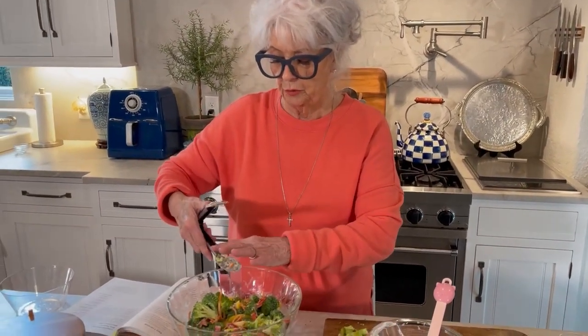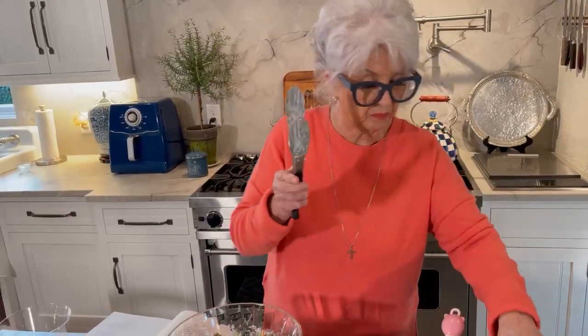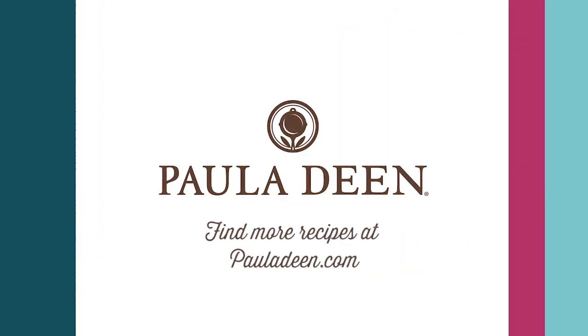Y'all enjoy. You can add anything you want to this — you can add some nuts, raisins, any other vegetable. But we're not, because the purpose of this salad is to cut the calories every way we can. It's good. Hope you enjoy it. Hey y'all, it's Paula Deen. If you enjoyed this video, be sure to like it and click the subscribe button as well as the notification bell to be alerted when I post a video. Love and best dishes, y'all.